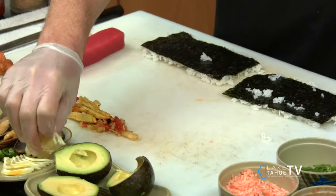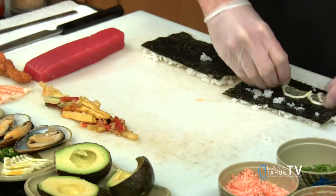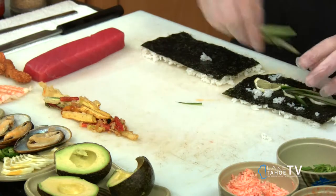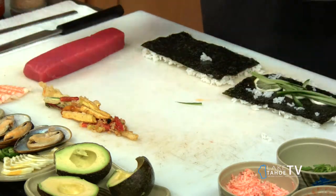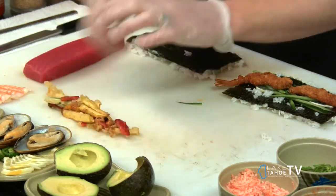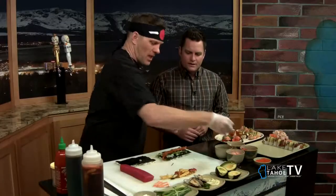We're going to start with some lemons — I like that, a little bit of the rind too. And then some cucumbers on top of that, and some tempura shrimp on top of that. Now for the Mariner Roll, we're going with spicy crab on the inside, and some vegetable tempura on the inside as well. Sushi Pier — the home of huge portions.